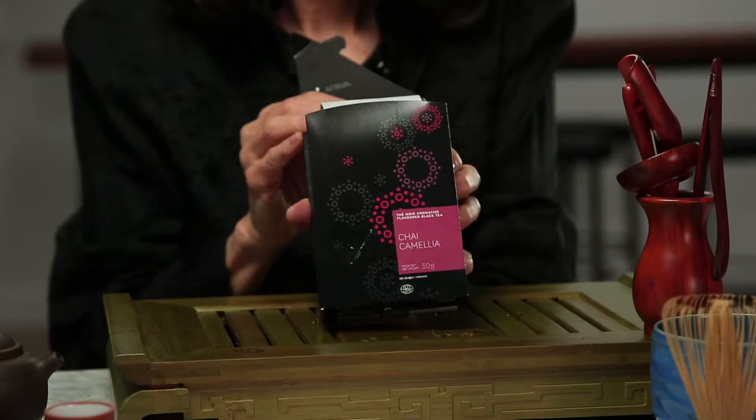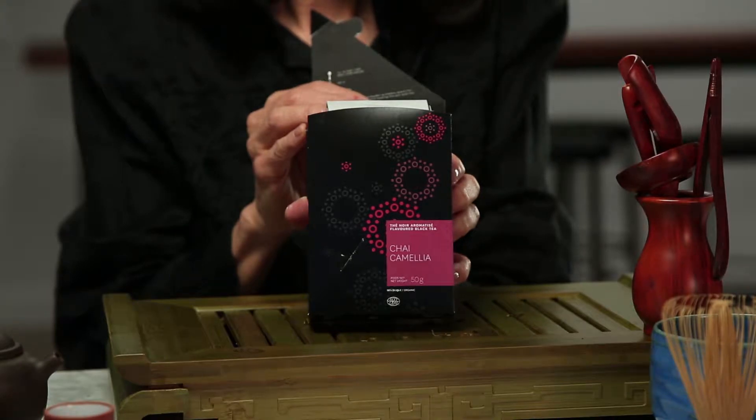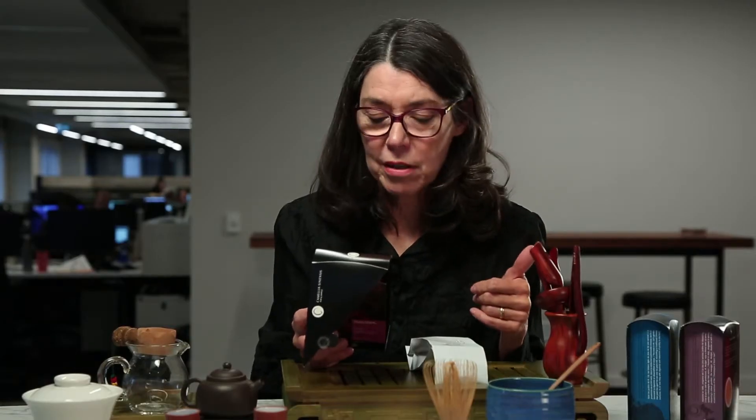Masala chai, which is what this is, it's called chai camellia, is made up of a blend of black teas and gorgeous aromatic spices. Cardamom, which is really the first thing that you taste when you drink a really good masala chai.